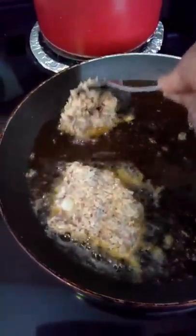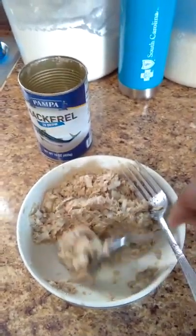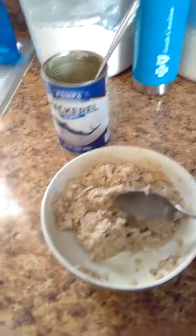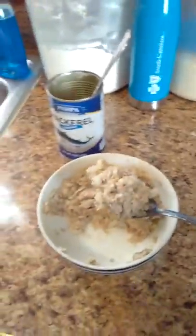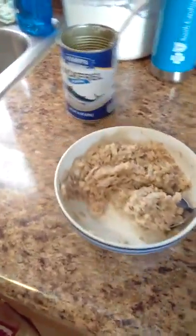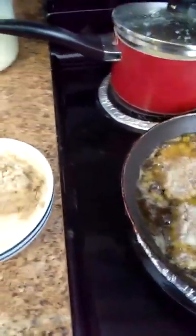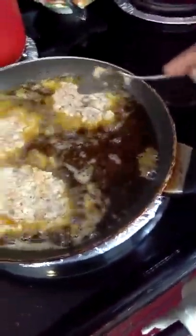Just gonna scoop it in. A lot of y'all always ask when I post things I cook on Facebook how I do things, so I thought I would give this a shot and try to record it. This is not a professional video by any means. That's kind of small — I'm going to add a little bit more. Normally I make my patties really big, especially my salmon patties.